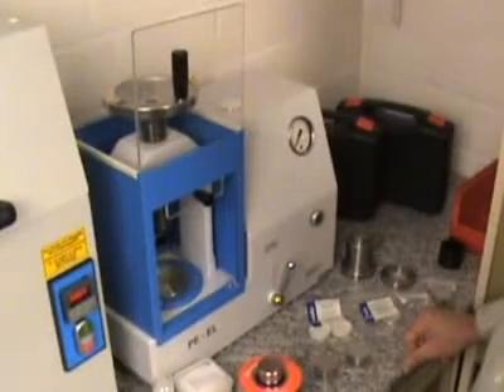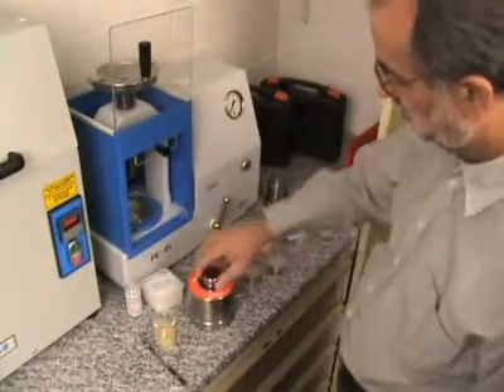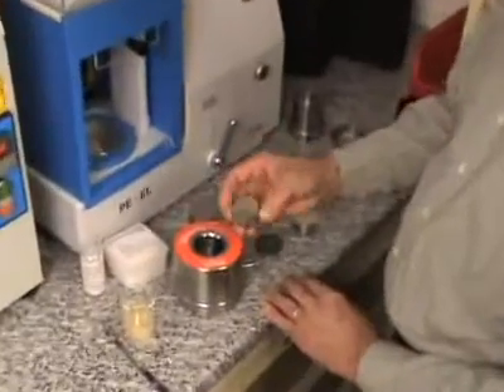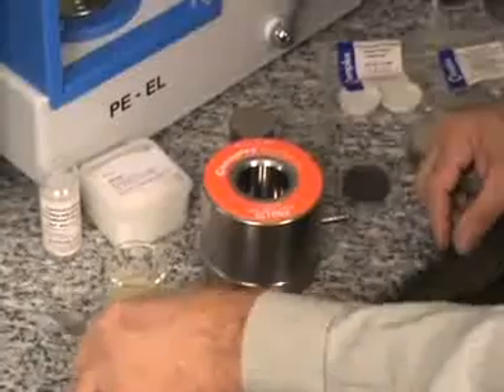Here we demonstrate the production of pressed pallets with our stainless steel die set of 40 mm diameter. A polished plate with a polished side facing upwards is inserted.